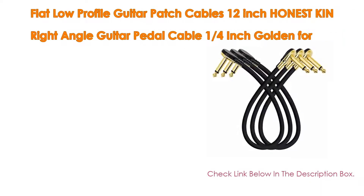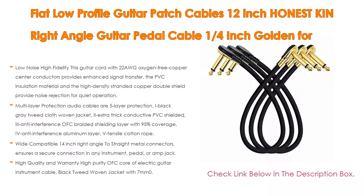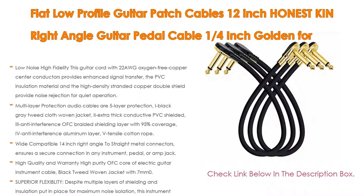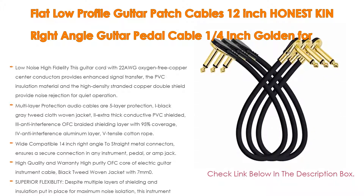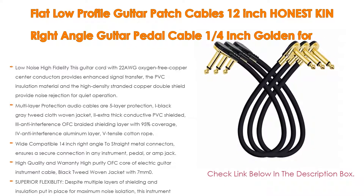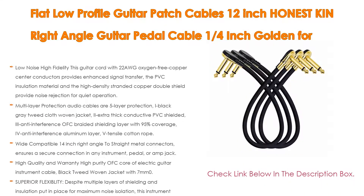Number five: the Honest Kin flat low profile guitar patch cables, 12 inch, right angle, 1/4 inch golden, for guitar effects pedal board. It comes with many features such as low noise and high fidelity. This guitar cord with 22 AWG oxygen-free copper center conductors provides enhanced signal transfer. The PVC insulation material and high density stranded copper double shield provide noise rejection for quiet operation.